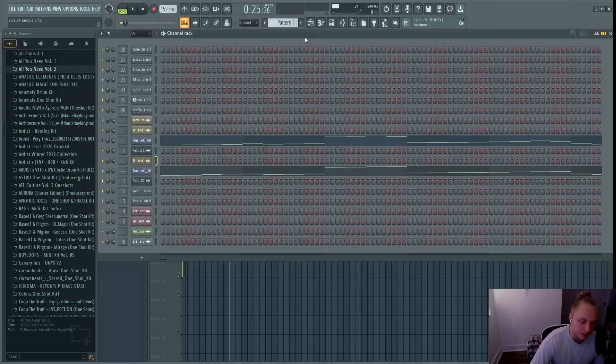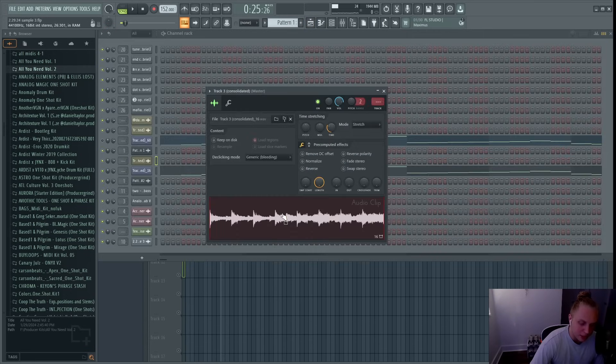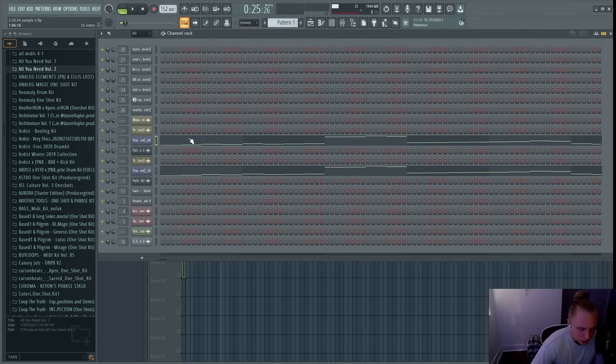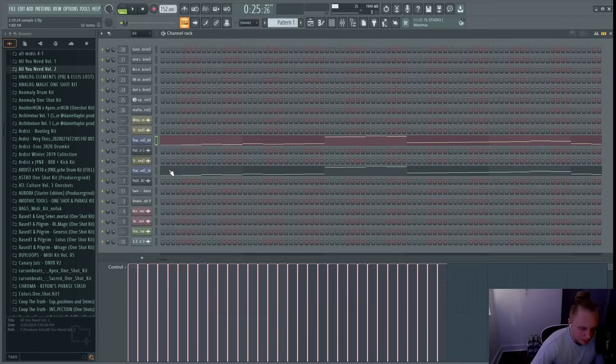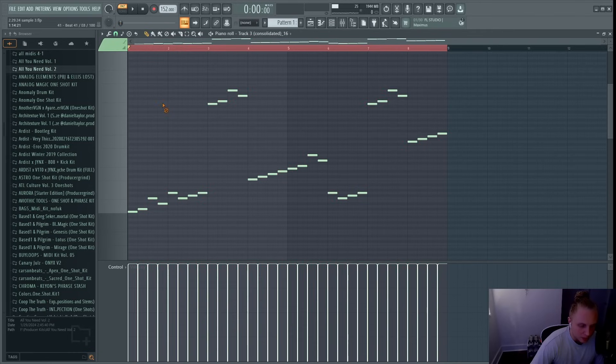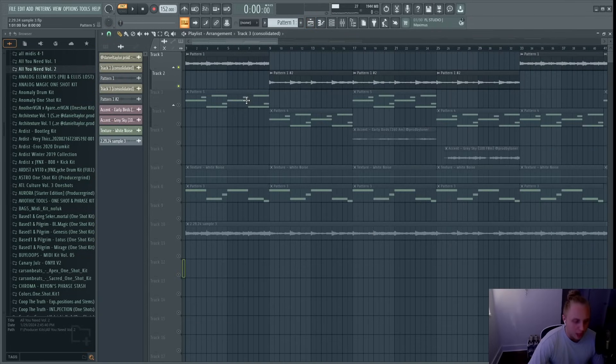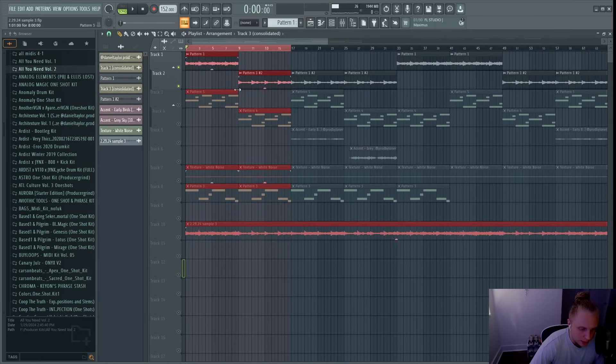That second part is really just the piano. I took it, dragged it into another instance of Fruity Slicer, and copied over the same pattern from the first slice to this second part. Now I have two separate parts that are different from the original sample — essentially a hook and a verse for the second sample.